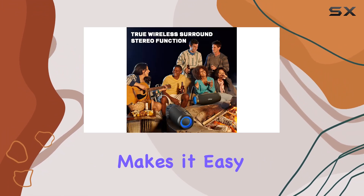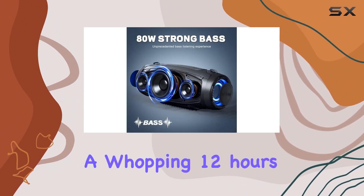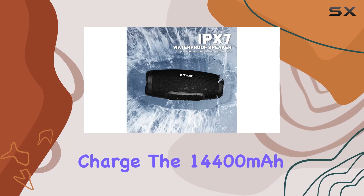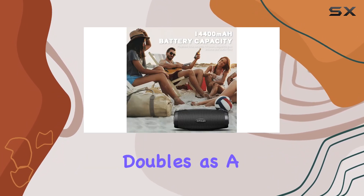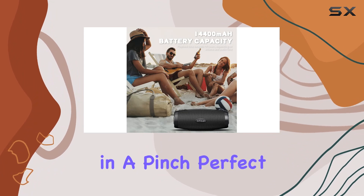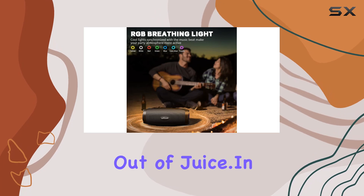Now the battery life — a whopping 12 hours of playtime on a single charge. The 14,400 milliamp-hour battery also doubles as a power bank, so you can charge your devices in a pinch. Perfect for those all-day outdoor events without the worry of running out of juice.